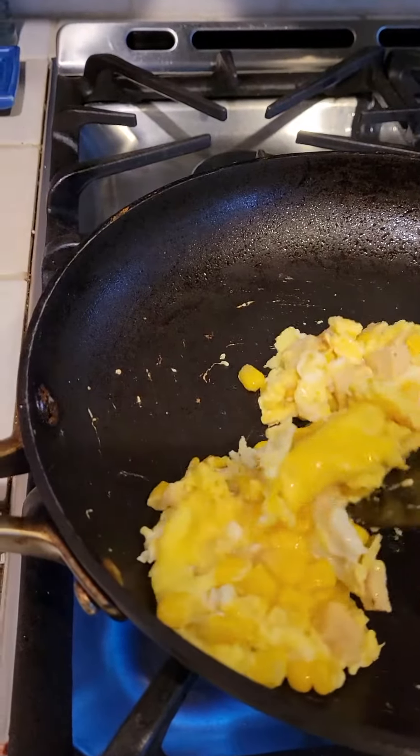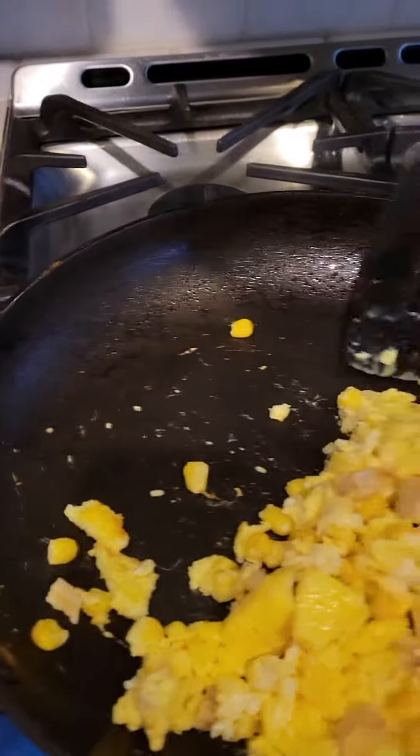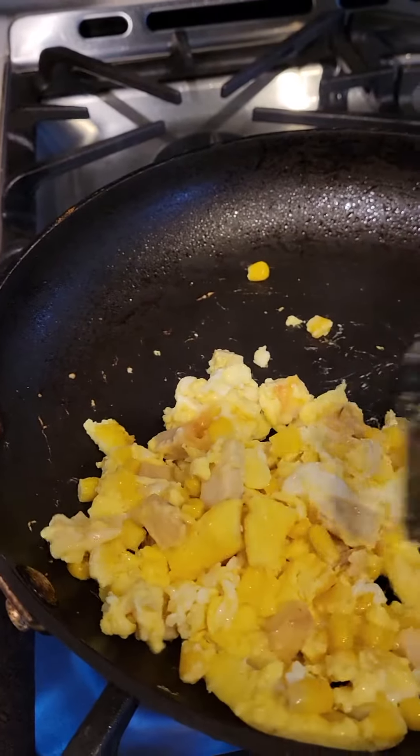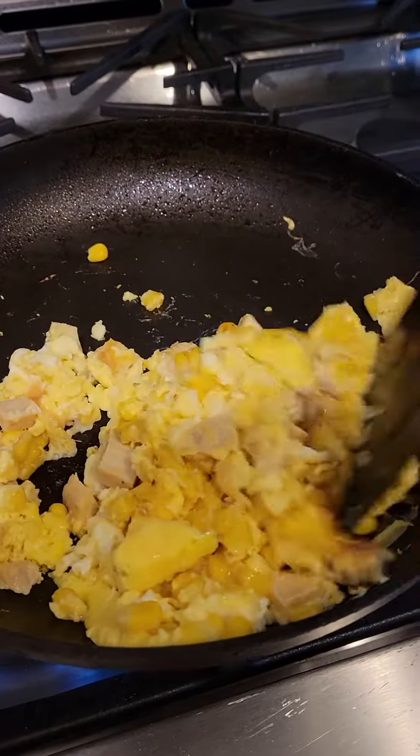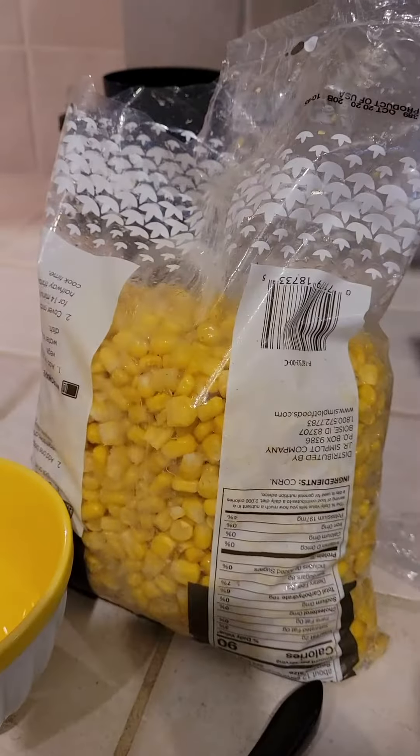It looks almost ready, so there you go guys — my dinner for tonight: scrambled eggs with chicken breast strips and corn.